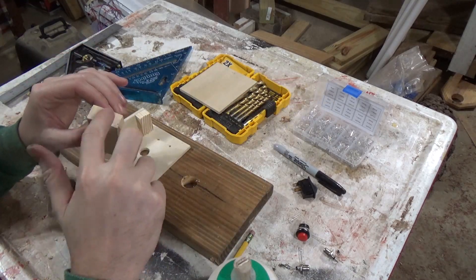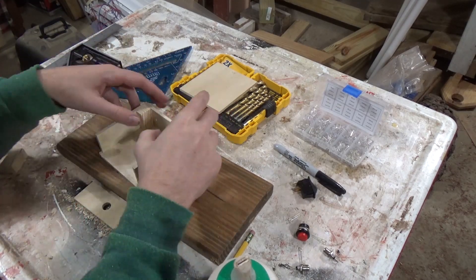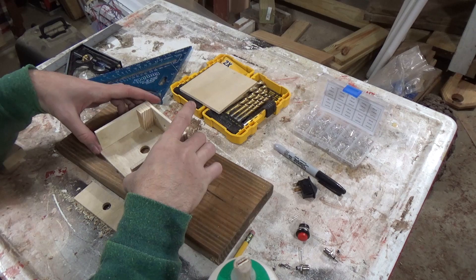After I glued it all up and gave it a layer of paint, I realized I forgot to make a hole for the on/off switch, so I did that with a chisel off camera.